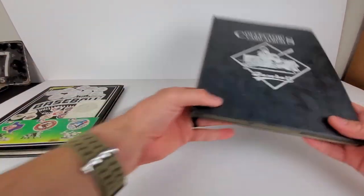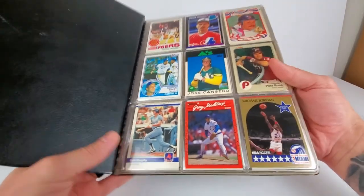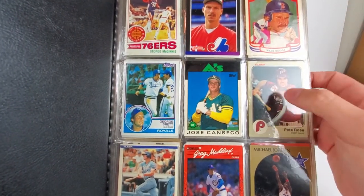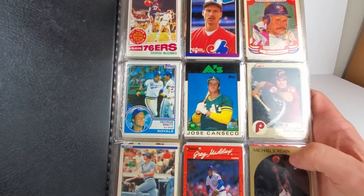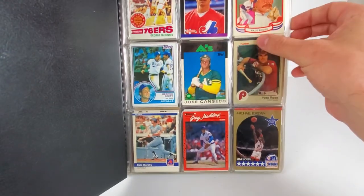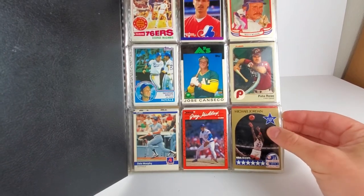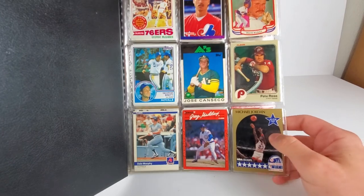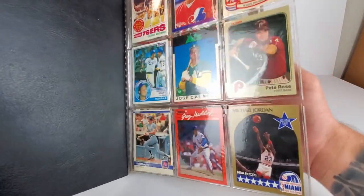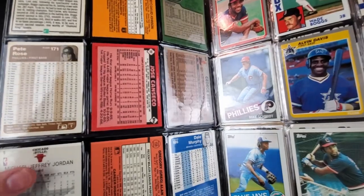Now opening the second binder — I know there's a Michael Jordan on the first page. We have the rated rookie Randy Johnson, Wade Boggs, Pete Rose with a little rough corner there. Looks like an '86 Jose Canseco. Some All-Star card from 1990 — probably just a dollar card for the Jordan, but assuming any Jordan card has value. George Brett is poking out on the end — that's an '83 George Brett. Pete Rose is '83 as well.